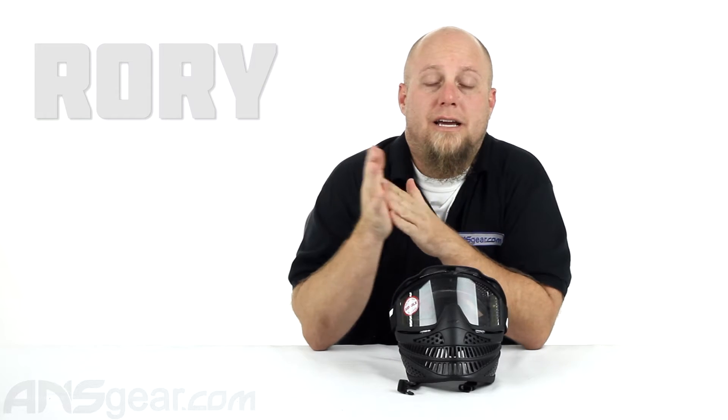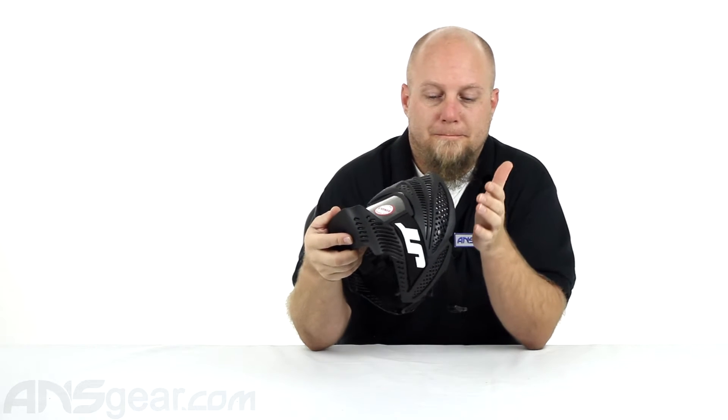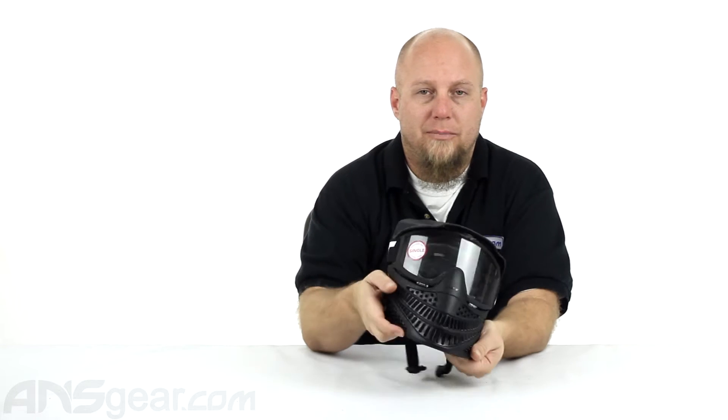Hey guys, Roy from A&S Gear. We're gonna take a look at another bargain mask today. This is the JT Raptor. This would be a mask that if you're getting started or using rentals, you need some extra masks for some extra sets of gear, this would be a perfect choice for you.